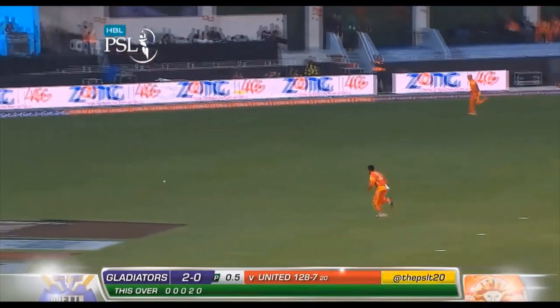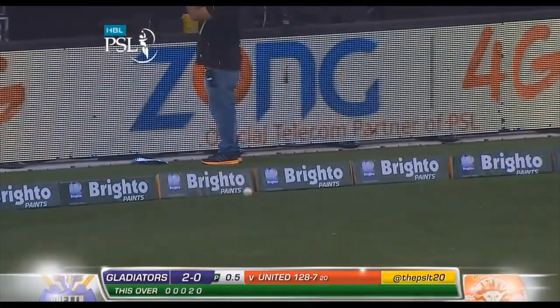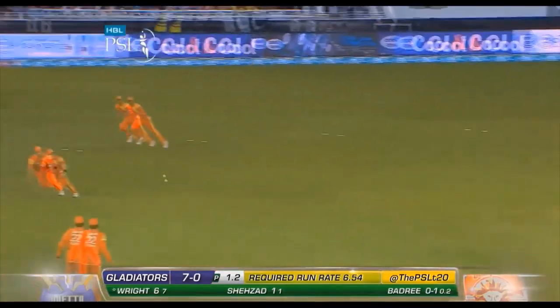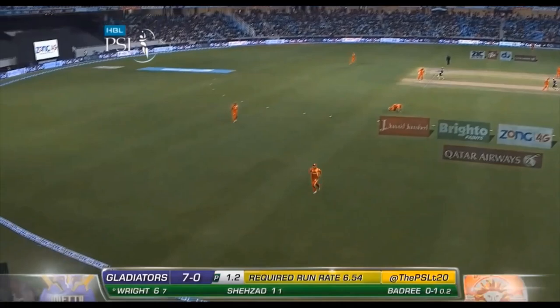Cut away, it's found the boundary. That'll run along. Just gives them a start. You catch him. A six in the stand. That's a boundary. That's a four.